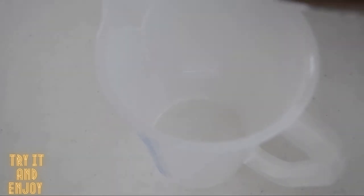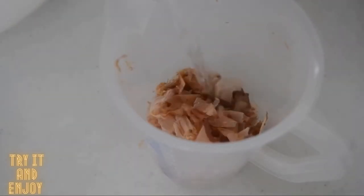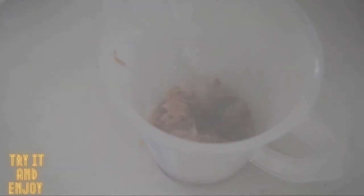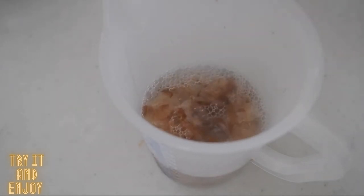Put a handful of bonito flakes — about 10 grams — into a jug, and pour 2 cups of boiling water. Let it sit for 5 to 6 minutes. When the bonito flakes sink to the bottom, dashi is ready. How easy is that?